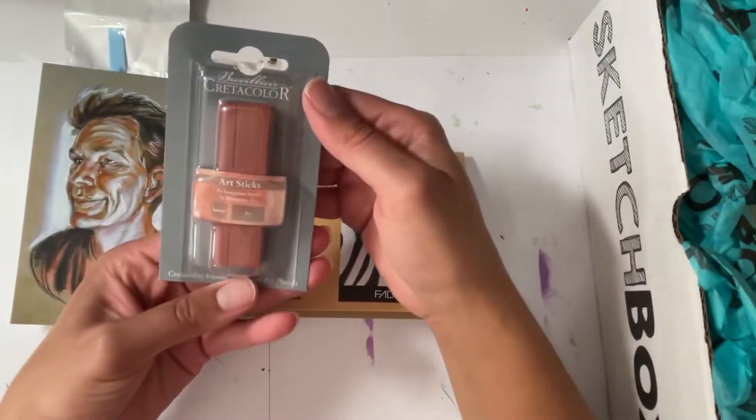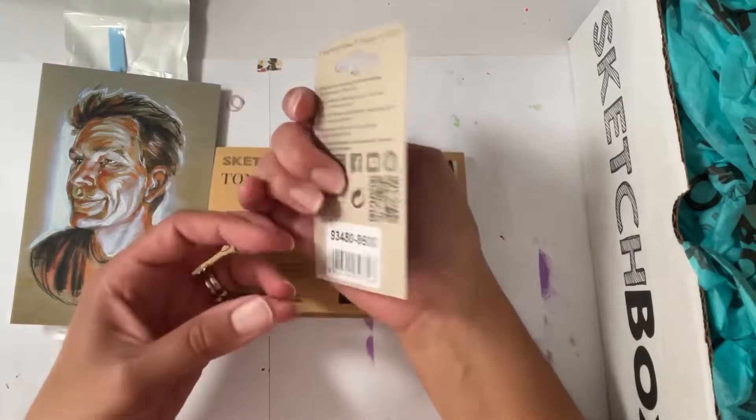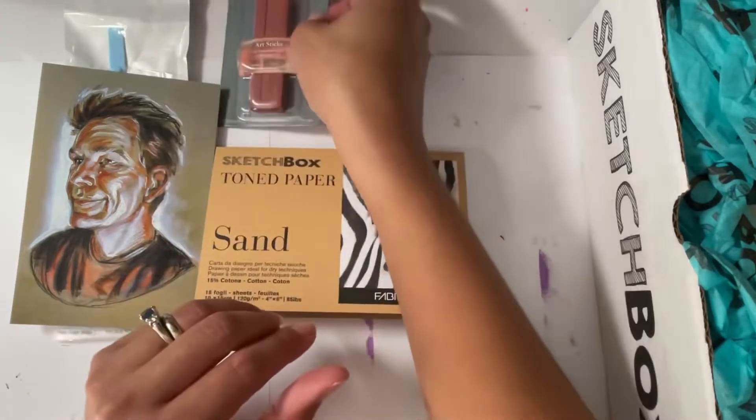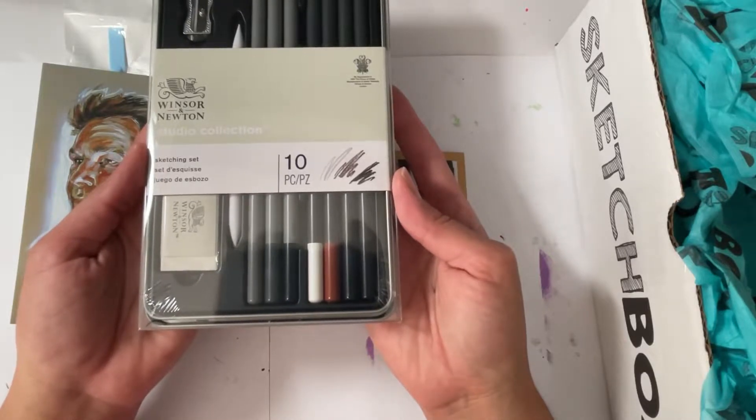Next thing we have is art sticks — I don't know what this is. And a Winsor & Newton sketching set.